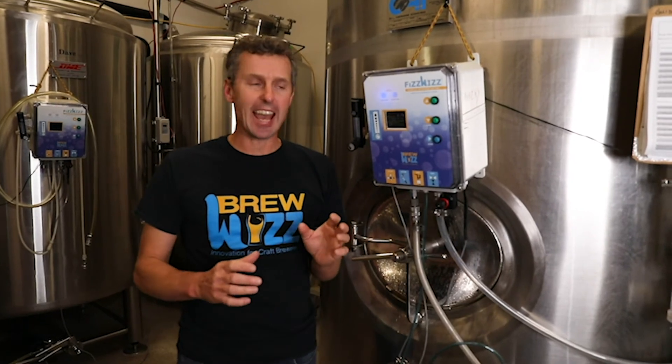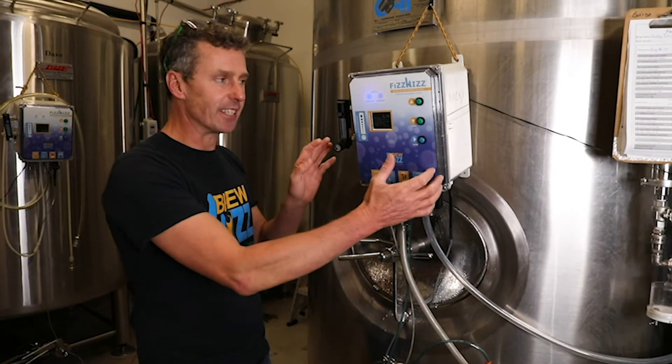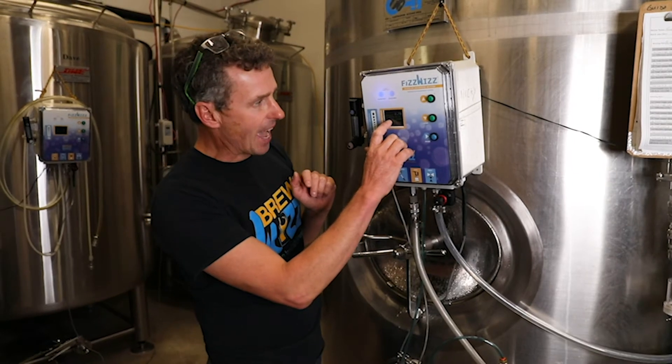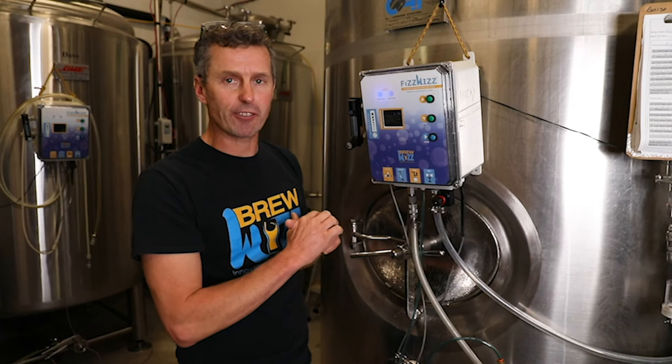We're here in a very noisy brewery and we've just got to put this Fizz Whizz in head transfer mode. Currently this is in carbonation mode, and we know it's completed its carbonation because the target pressure and the bright tank pressure are the same or very very close.